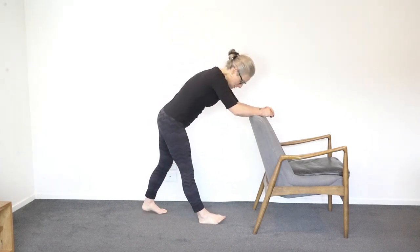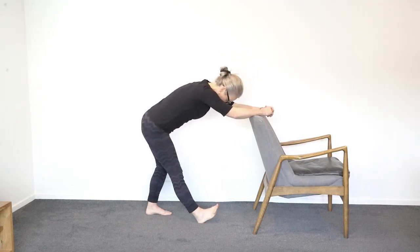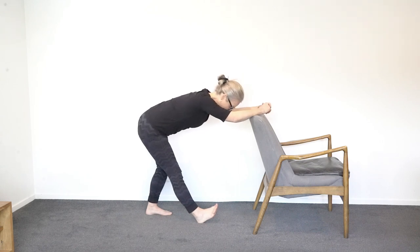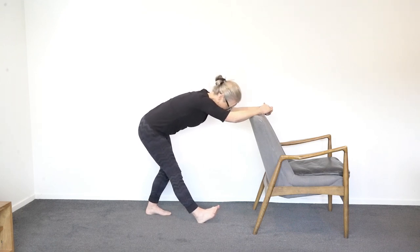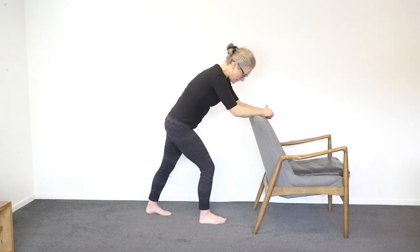Then the back heel goes down, tip the hips back, and let the toes at the front come up. Try to keep your hips as square as you can and lengthen out your back. Stay there and take some deep breaths. Don't over-stretch — don't go to where it's screaming, like a 10 out of 10 stretch. Just go to about a seven, but no pinching and no pain. Good — put that foot down and step forward.